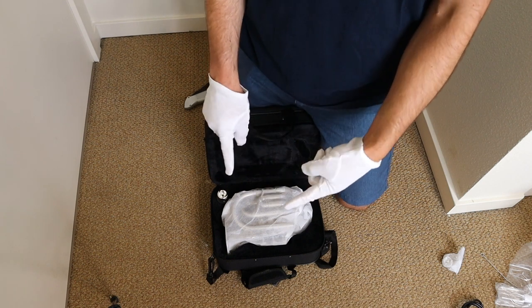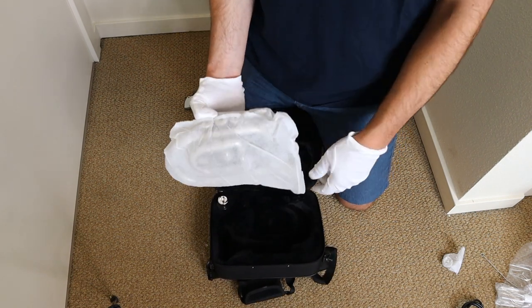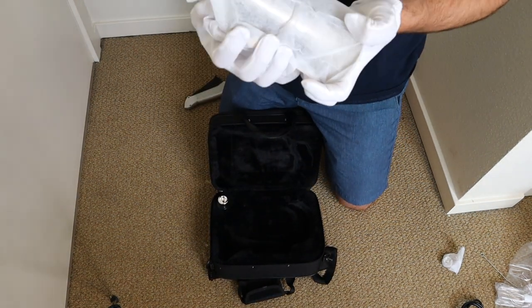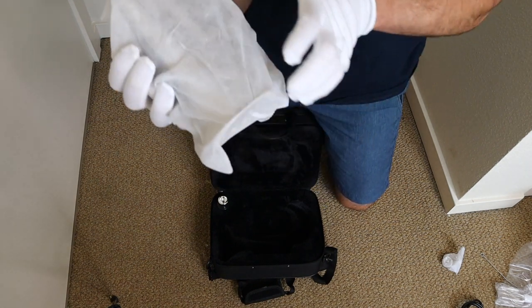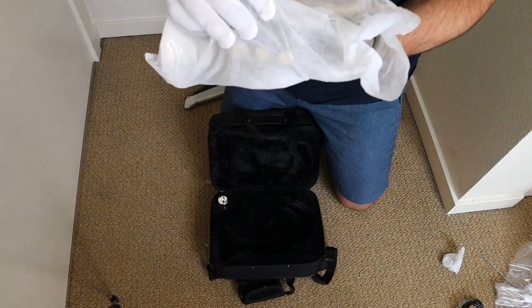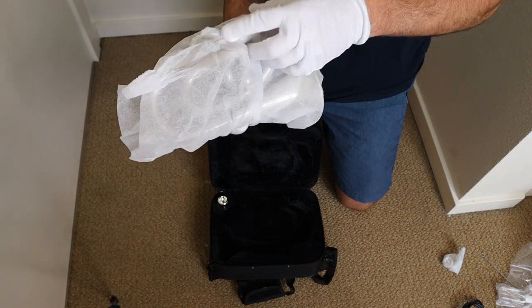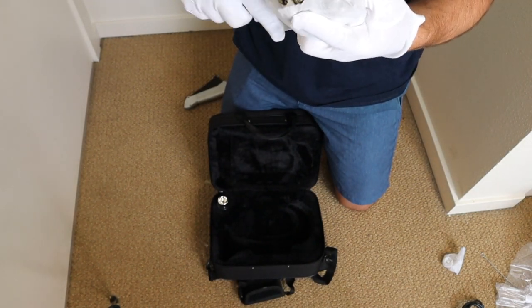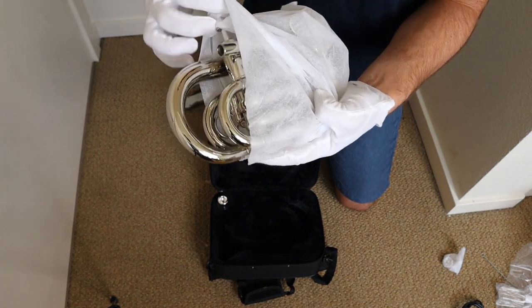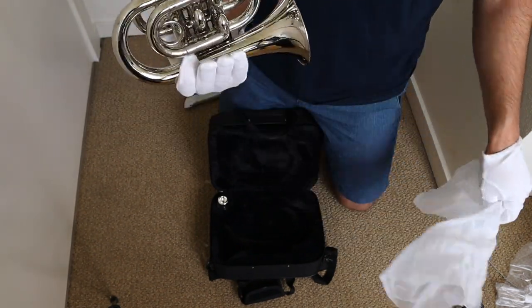Now let's get to the actual trumpet. Here we have our pocket trumpet. This is a bit different than the mini pocket trumpet that I unboxed about a couple weeks ago, because that was a mini pocket trumpet, so it was a bit more compressed, which would likely have more tuning issues. Pocket trumpets do sometimes have tuning issues, but certainly a mini pocket trumpet would be worse than a normal pocket trumpet, which this is.